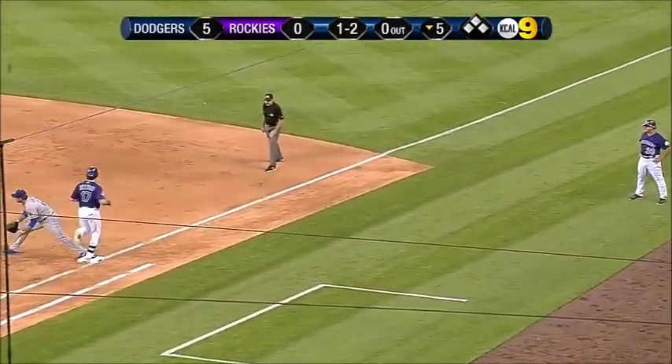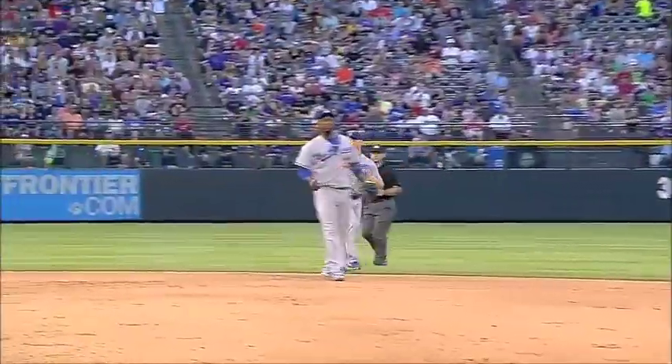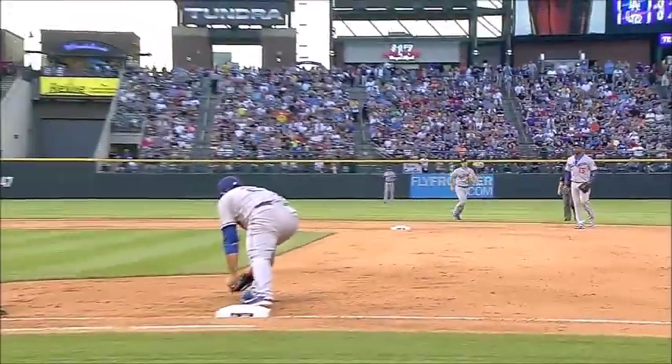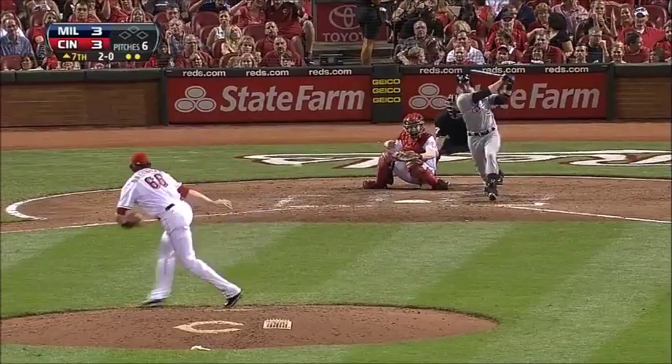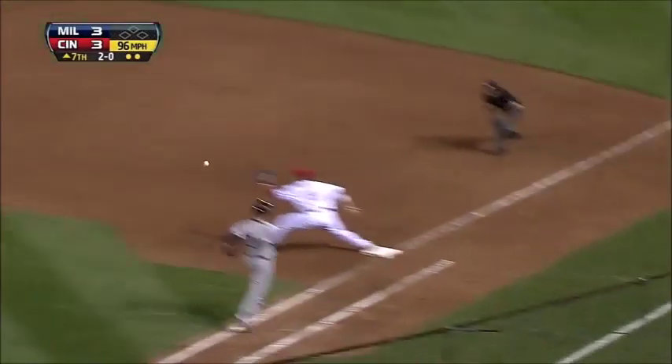Mark Ellis — gonna be a tough throw, has enough arm. Out number one. Heck of an offensive play by Mark Ellis. You'll know the runner was going — that one hits the rubber to Phillips and he got in.